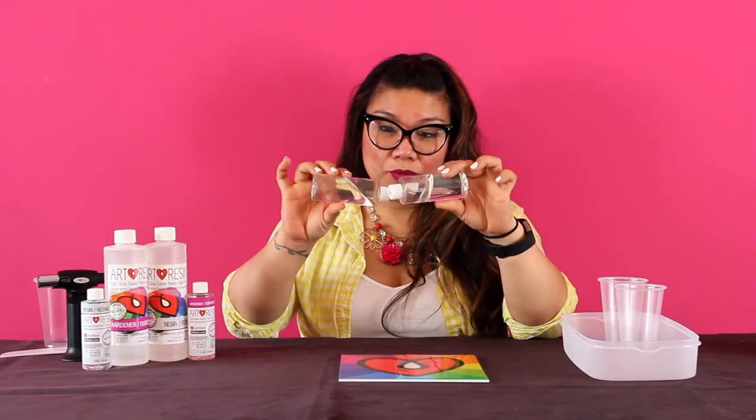So here we have some resin, it's not at optimal temperature — it's basically cold, like that cold bitch he left me for. And as you can see it's super thick, super duper thick.